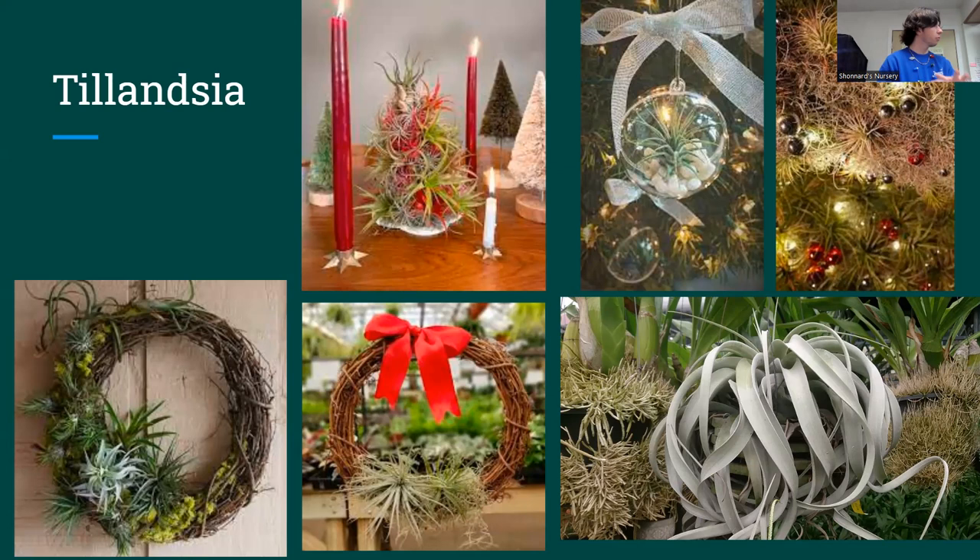African violets and Streptocarpus — that really pretty purple and yellow flower on the end of the table — are in the African violet family. I think they're pet safe, but I will confirm. Same care as African violets: keep them evenly moist, bright light for flowering, and fertilizer for flowering. They make great gifts because the flowers are super nice and showy. They've been a hot ticket item this weekend — a lot of people have been all over them.